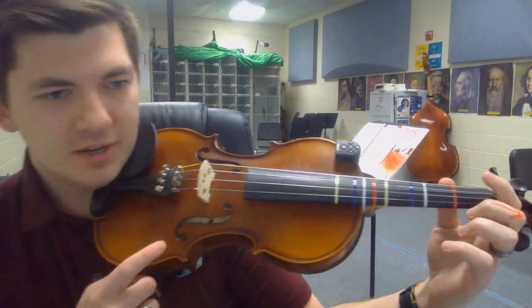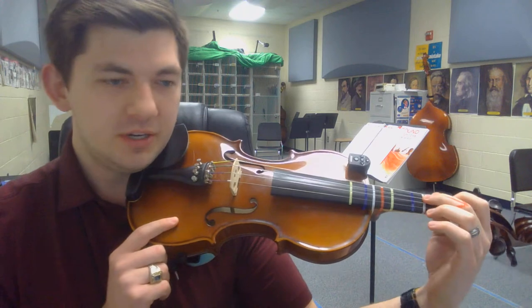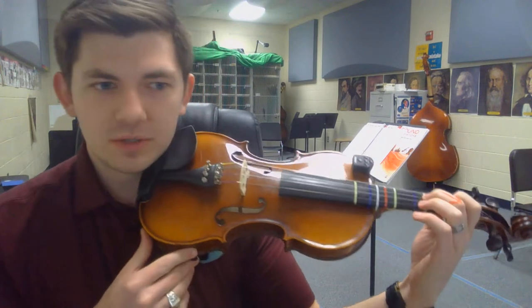With that in mind, set your first finger on the D string on E, second finger on F sharp, first position, D string. What we're going to do is start nice and regular, just as if you were to play a regular old F sharp.